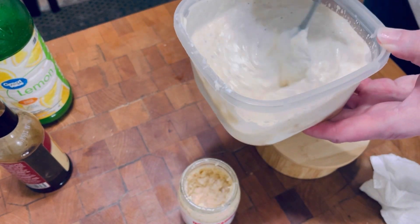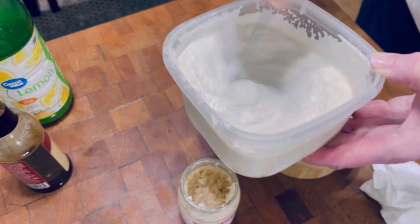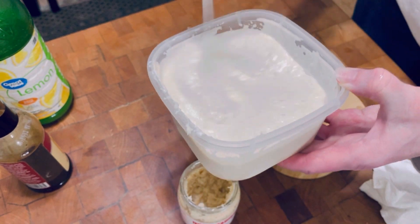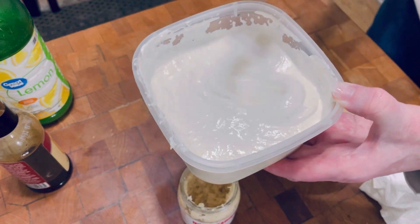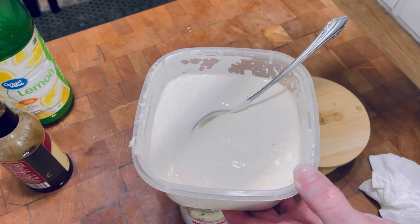I like to dip my prime rib in this. There are a bunch of different recipes — this is just how I make mine. I'm going to put the top on this and stick it back in the fridge for a couple hours. Happy New Year to all of you. Thanks for watching Tybee Time.